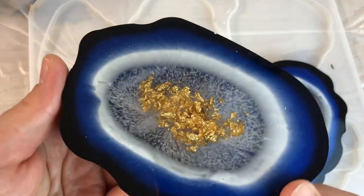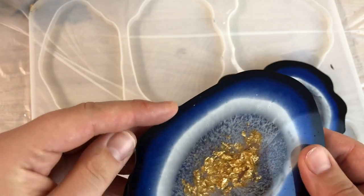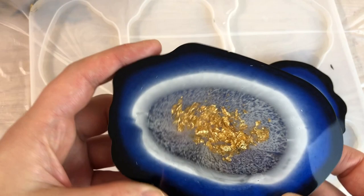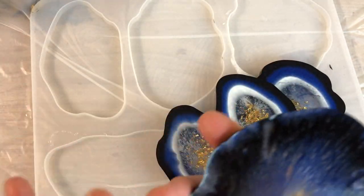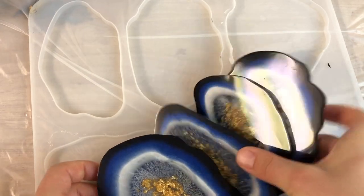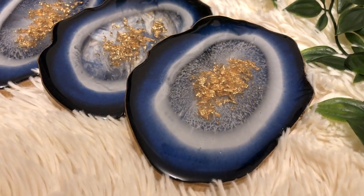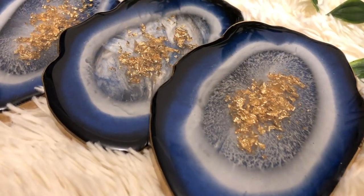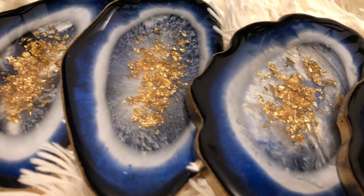My next step is just to file the edge off a bit from the other side as it is a bit sharp, and paint the edges gold, and I'll come back to show you the end result. I top coated these as well. Look how gorgeous they are looking!